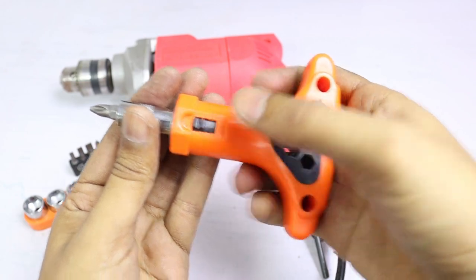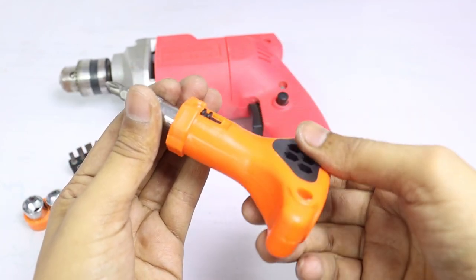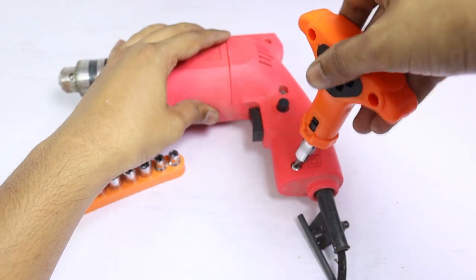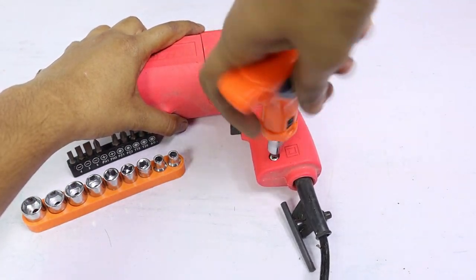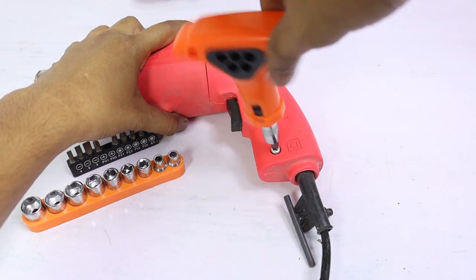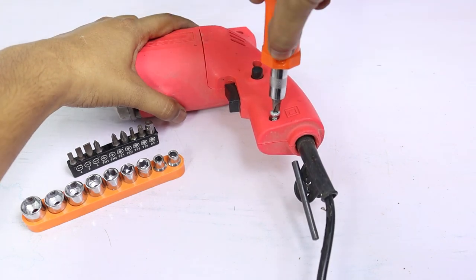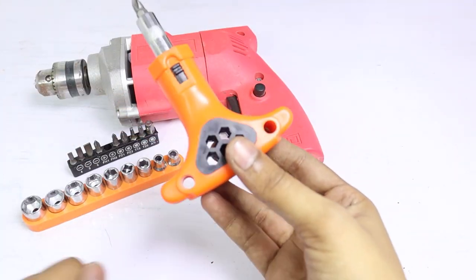इस sliding button को अगर ऊपर की तरफ करेंगे तो आप screw खोल पाएंगे बिना screwdriver को बार-बार हटाए, और अगर page tight करना है तो switch को नीचे की तरफ press करें। इसको इस्तेमाल करने के बाद बता सकता हूँ कि quality काफी अच्छी है। साथ में जो socket और screw bit का collection है वो बहुत सही है।